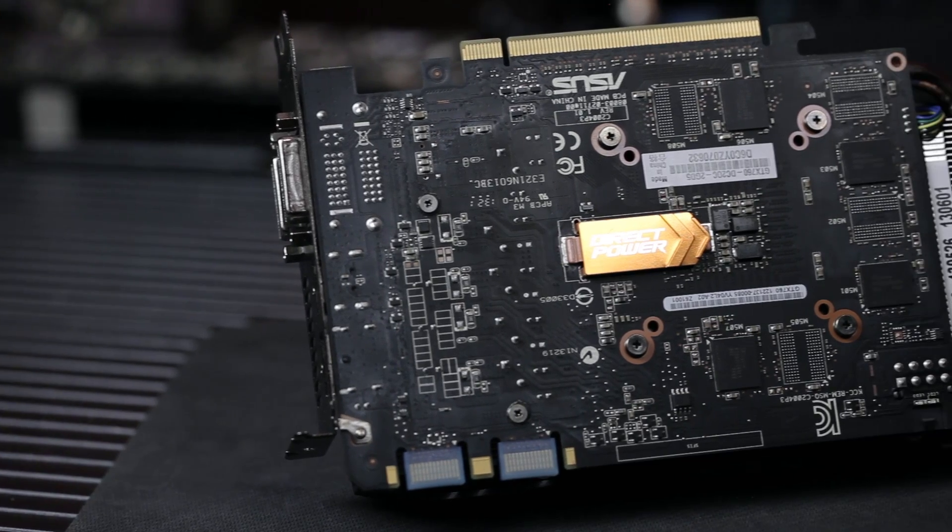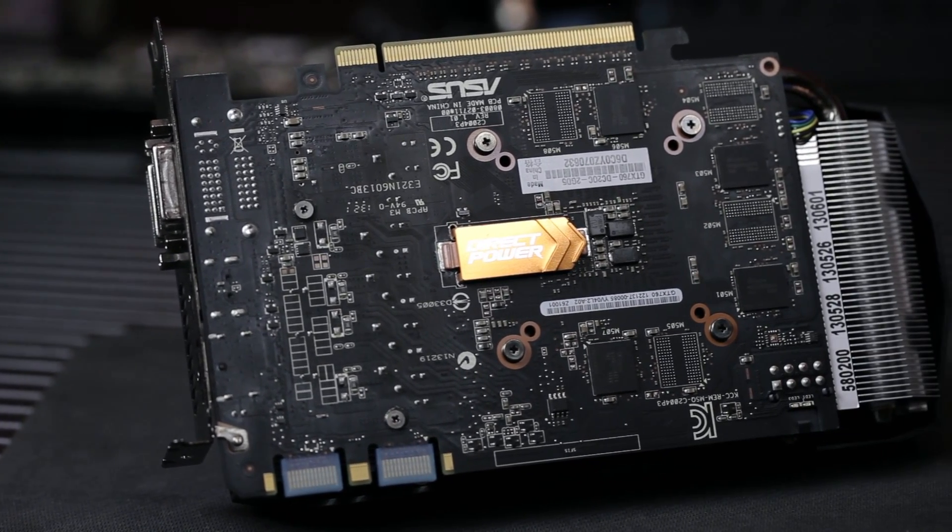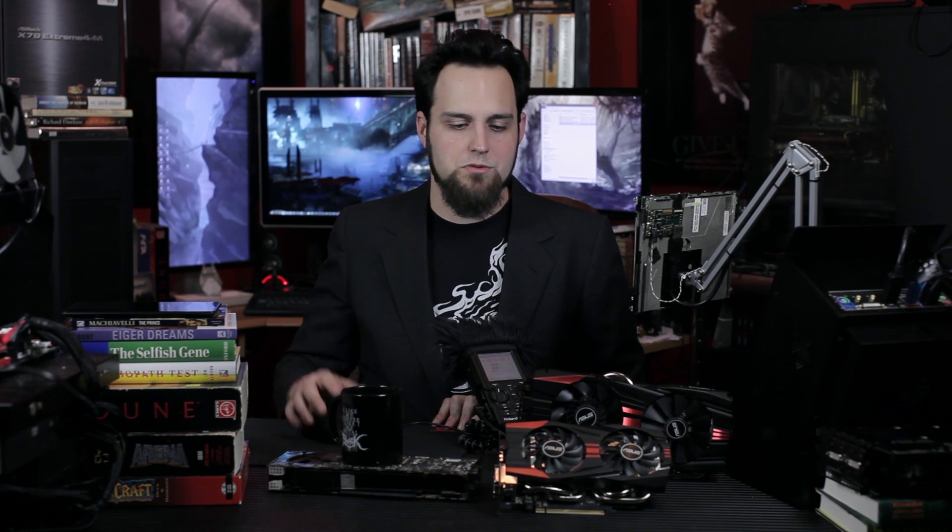This card also has Super Alloy Power, much like the GTX 780 we talked about. There aren't quite as many power phases on this one, but you don't need that many. We have the 5K capacitors, better solid chokes rather than hollow ones, and MOSFETs that are smaller, handle more power, and produce less heat. There's also a nice heatsink on top, and it's a very easy card to disassemble if you wanted to — though it would probably void the warranty.